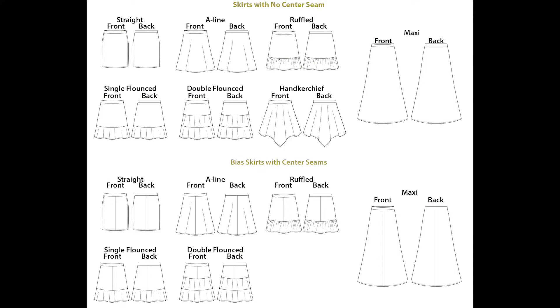Here are all of the options. You can cut the front and back on the fold, or you can cut the front and back so that you have a seam in the front and back. Then you have a pencil skirt, an A-line, an A-line with a ruffle at the bottom, an A-line with a flounce at the bottom, a double flounce, a handkerchief hem — love that — and a maxi with all of those options. So many opportunities to play with your fabrics and just a great simple sew.